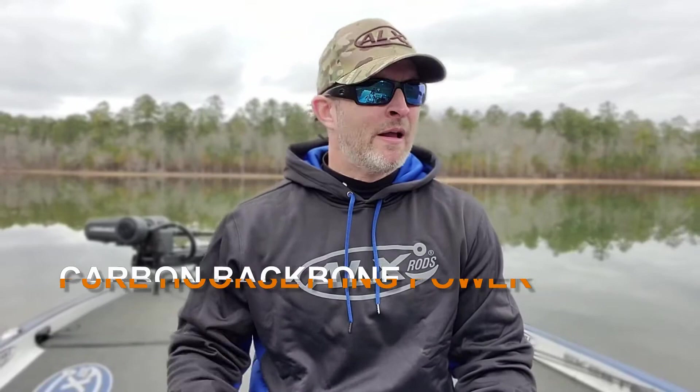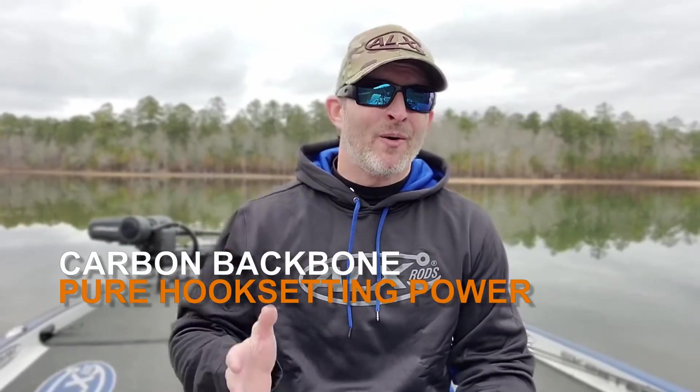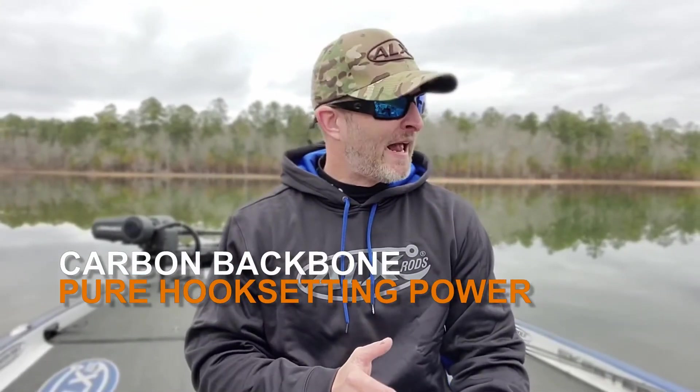You can feel every single vibration in the butt of this rod from the carbon fiber. When the fish hammers it and they pull it, the tip just loads up really nice so you can't rip it away from the fish. But the back end is nothing but straight heavy jig power — it is there to set that big heavy hook that bladed jigs have. There's no doubt you're going to be able to send that hook home. The tip gives, it lets the fish take the hook in its mouth, you rear back on it, the carbon fiber in the back end provides plenty of power, and it's on.